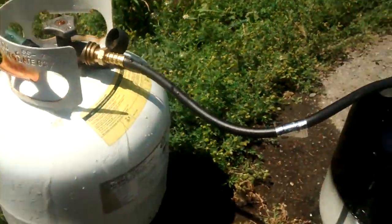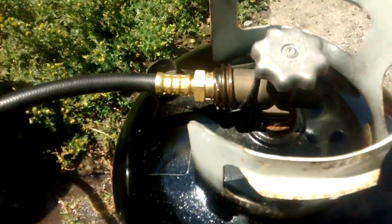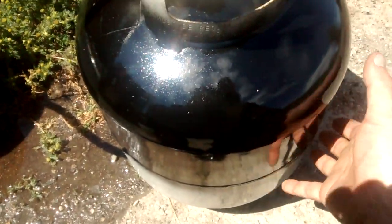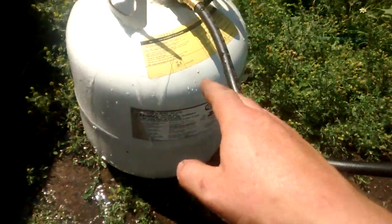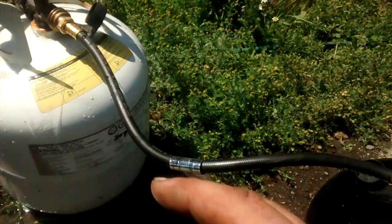You may not be able to hear it, but there's a faint hiss as the warm propane boils off, travels down the hose, and condenses into the cold bottle. So effectively, you're transferring the fuel from one to the other.